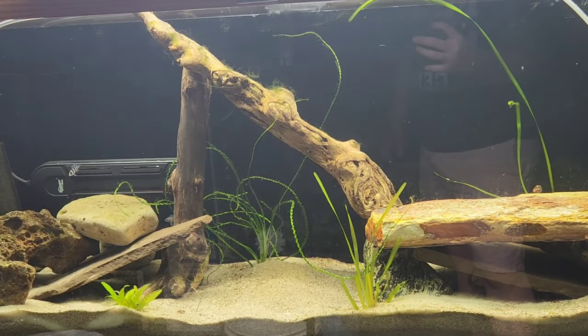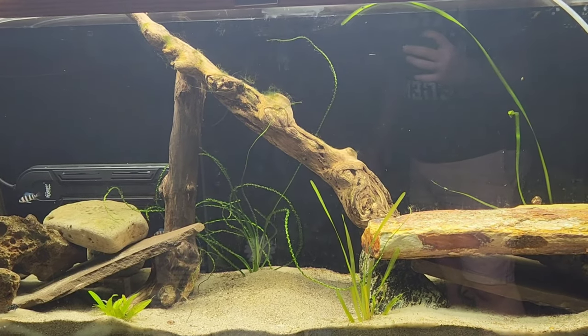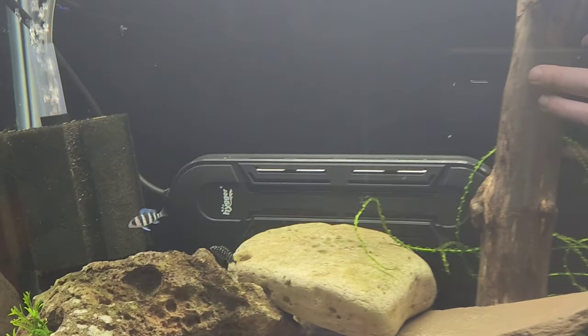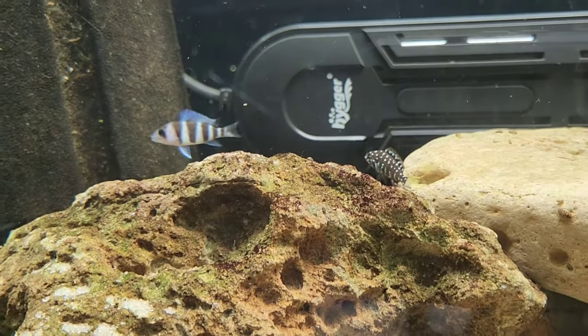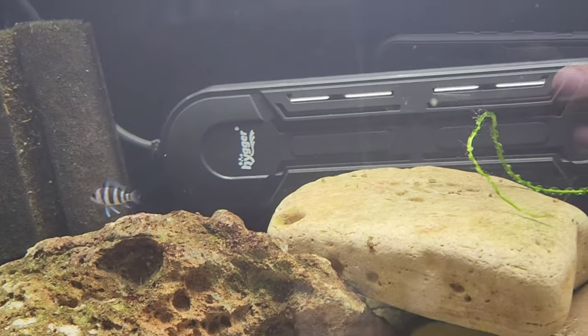They sell little bottles of bacteria — maybe that helps, but I don't ever use it. I just slowly add fish in. This tank right here I had set up for a month before I even added fish, and then I put in a pleco. Fed the pleco, then added more fish, and I haven't had any problems with it.